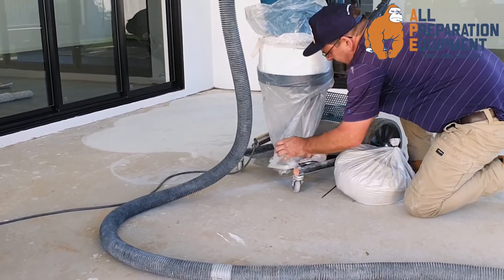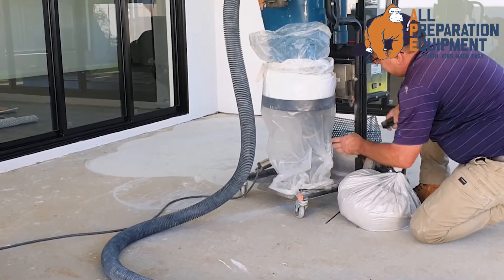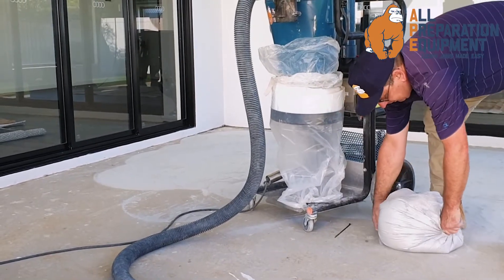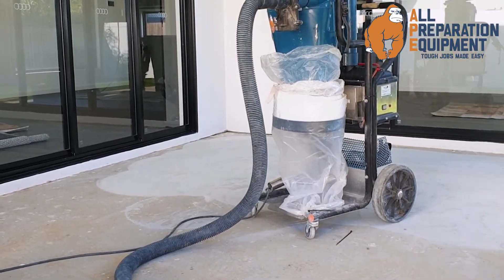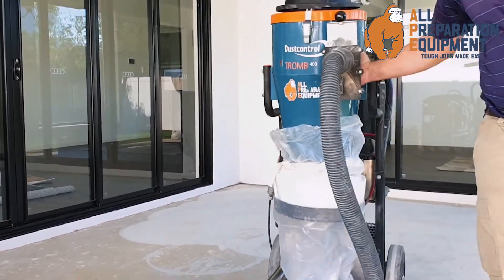And all you've got here is a couple of — that 600mm bag ready to mix in the front. Okay, we're ready to go.